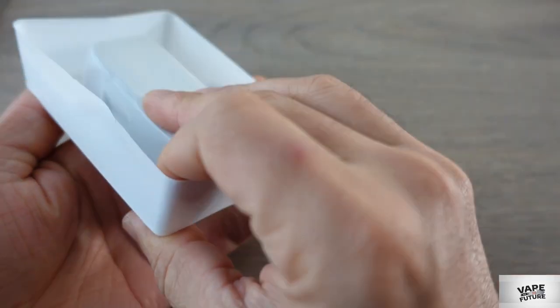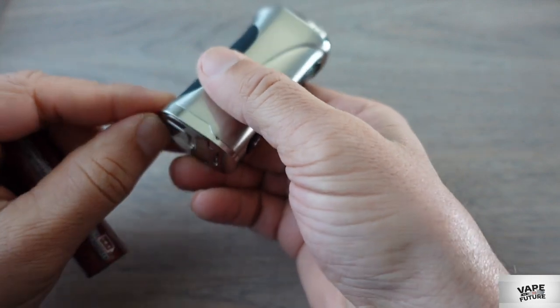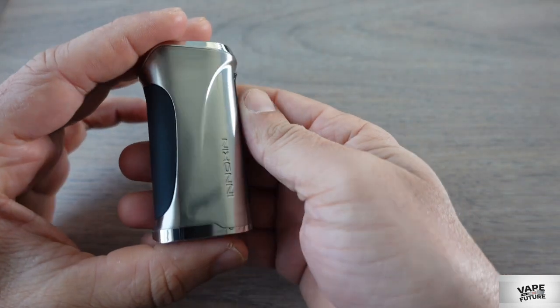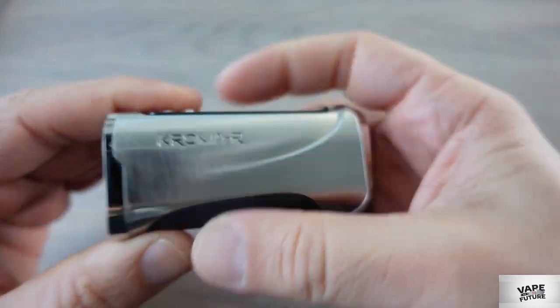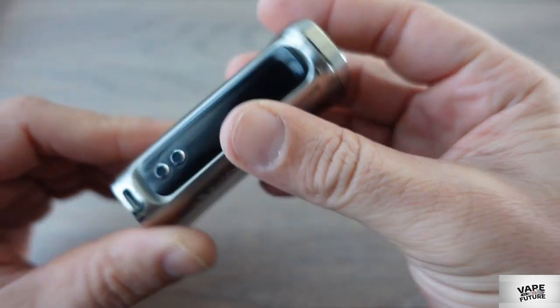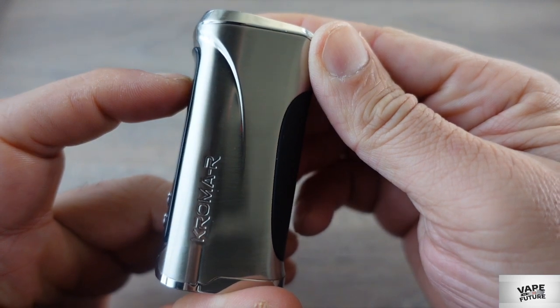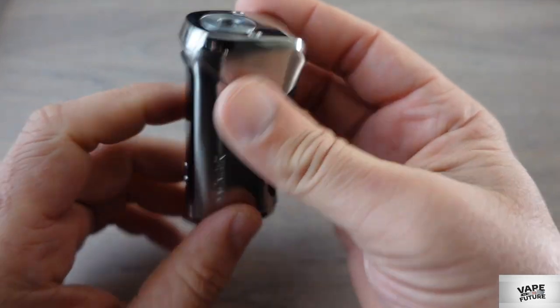If you look at the mod here, I'll take the battery out first. As I said, this is the stainless steel version. On the side you can see 'Chroma R' and on the other side 'Inokin.' On the front there's a screen and power button — it's a really nice power button — plus up and down buttons and a USB charging port.